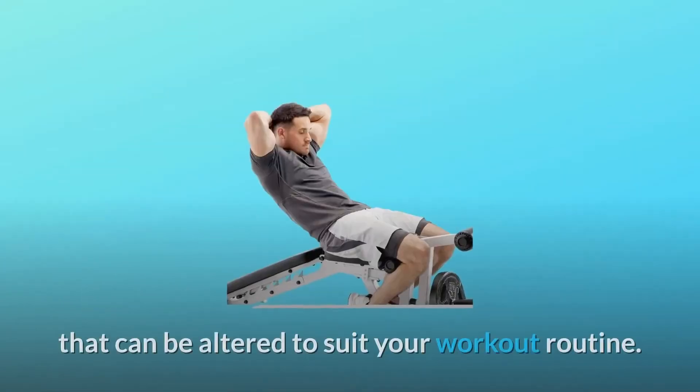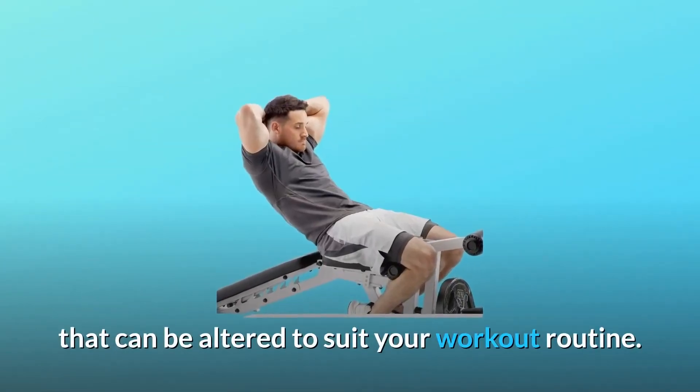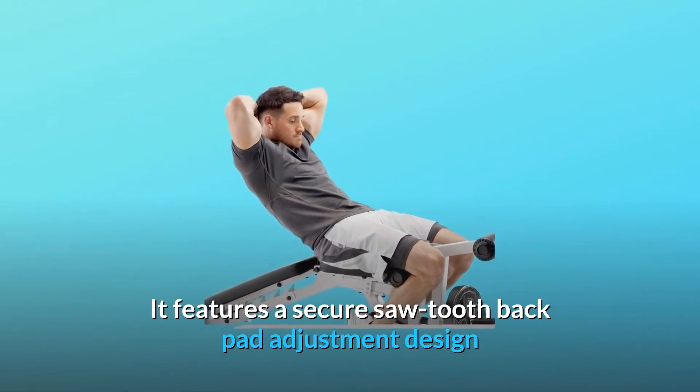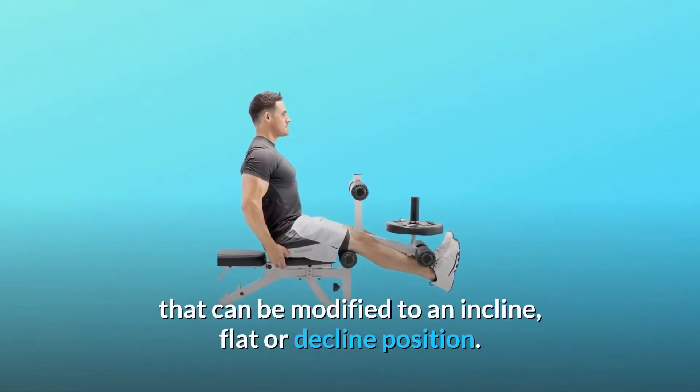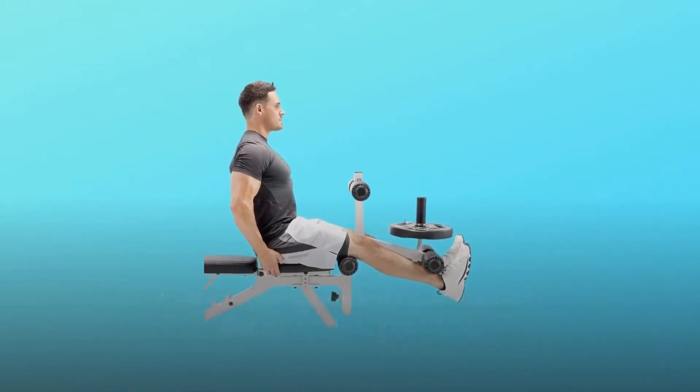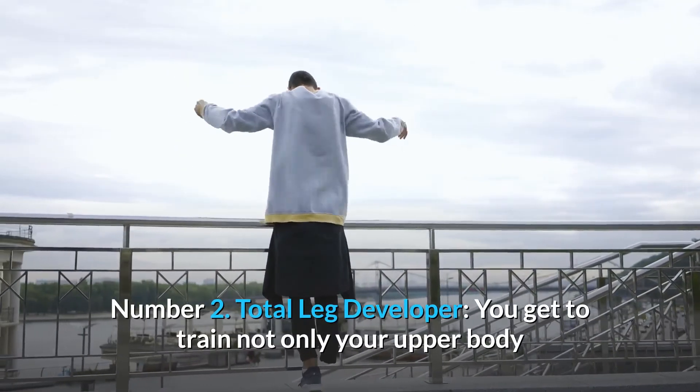Number one: six-position adjustable back pad. This utility bench has an adjustable back that can be altered to suit your workout routine. It features a secure sawtooth back pad adjustment design that can be modified to an incline, flat, or decline position.